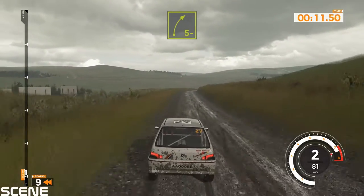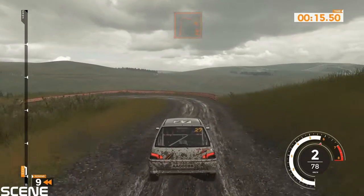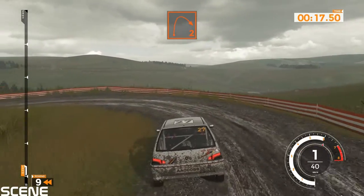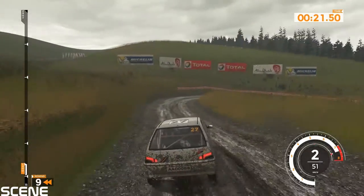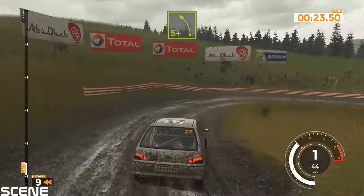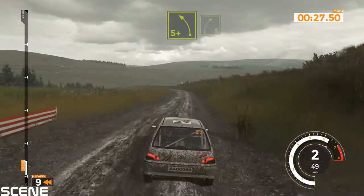Right side minus, on hairpin left, on right 2. Left side plus, on right 5, on left 4 long, 80.